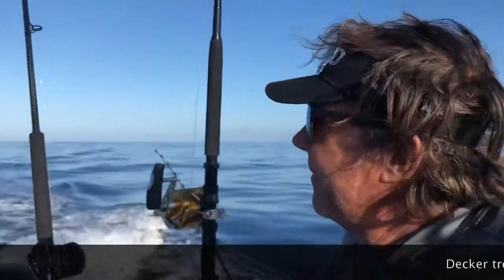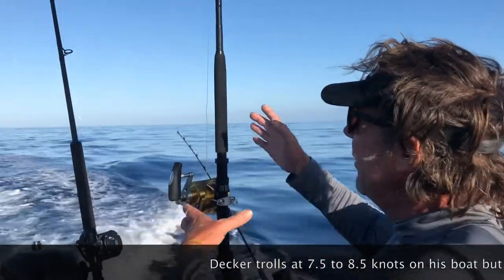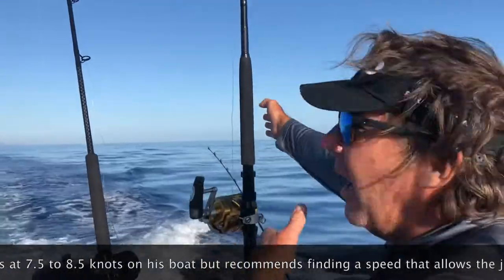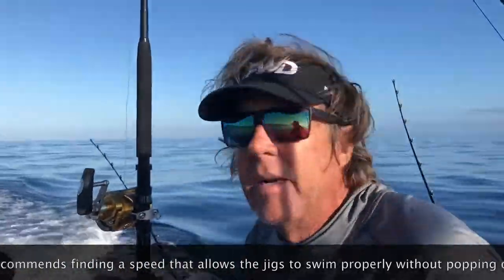And you stagger these — why? If a fish comes into the spread, you don't want all your jigs in the same spot. You want to have it short, medium, long, longer. So if he comes in, there's a wide area of jigs and the fish is going to run into one.